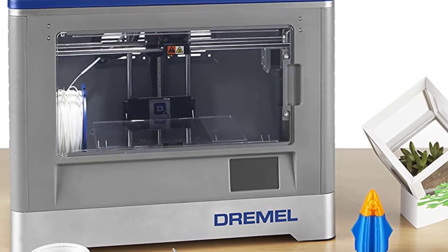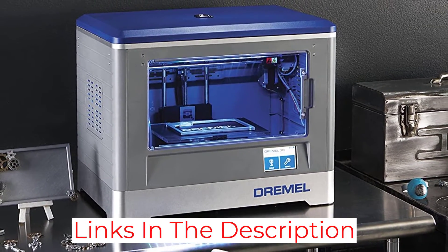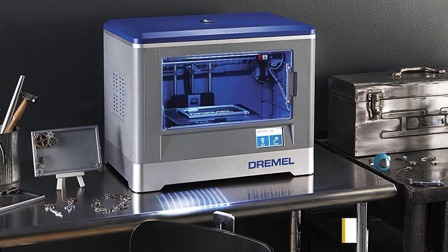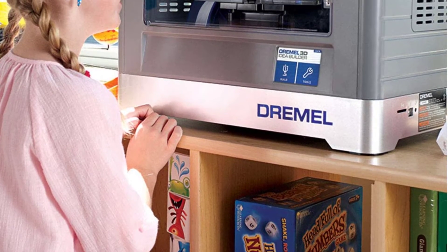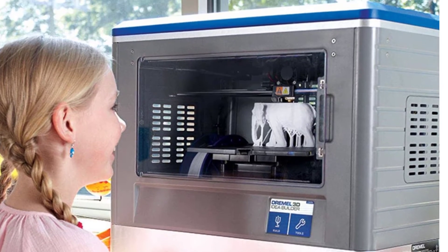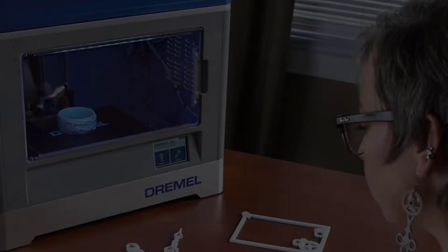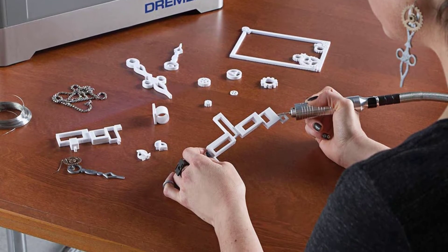Dremel works with their own filaments that are specifically engineered to optimize printing in the Idea Builder. The community is great and has an open system that lets you download free, print-ready models from Dremel3D.com. Overall, it is a well-rounded machine and well-suited for hobbyists, students, and educators alike, and with the partnership with HP, it certainly is a must-have 3D printer for students.